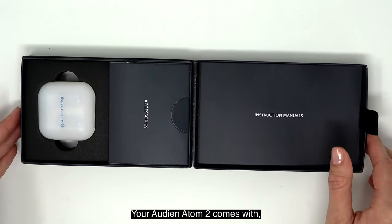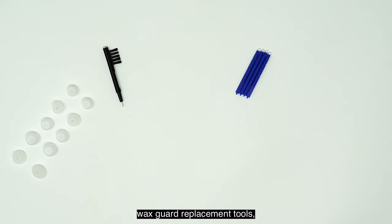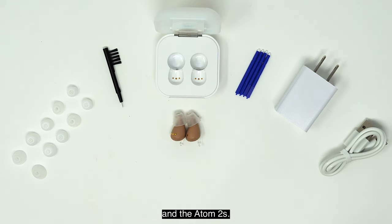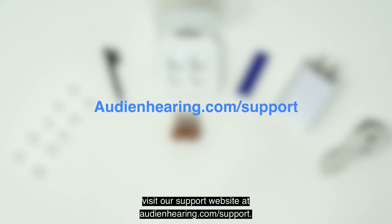Your Audion Atom 2 comes with different sized ear domes, a cleaning brush, wax guard replacement tools, USB charging cable and wall charger, charging dock, carrying case, and the Atom 2s. For any additional resources, visit our support website at audionhearing.com/support.